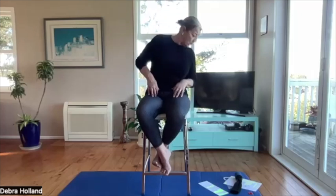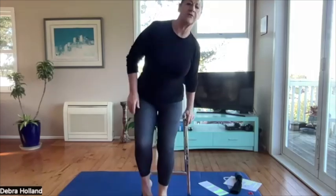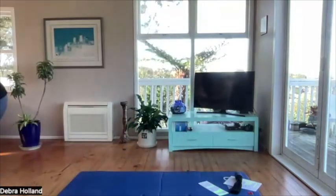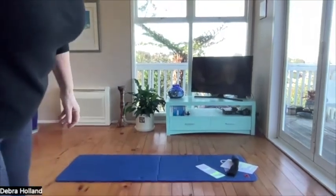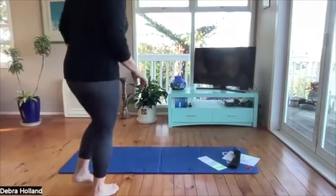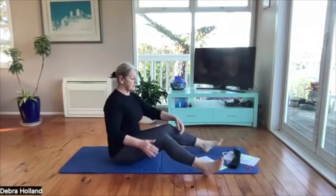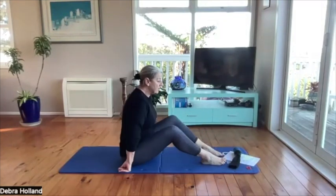That's all we're going to do on the chair, so come off the chair now and come to the floor. Bring the mat in. Come to sitting — still with Feldenkrais, let's go from the neck to the pelvis now.